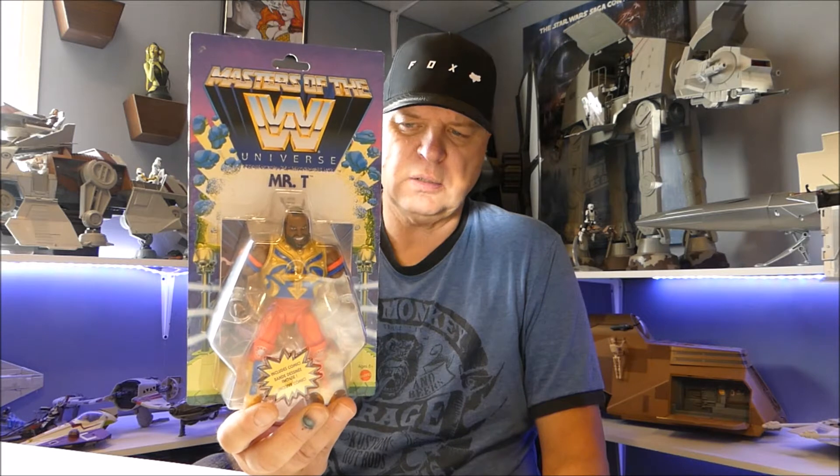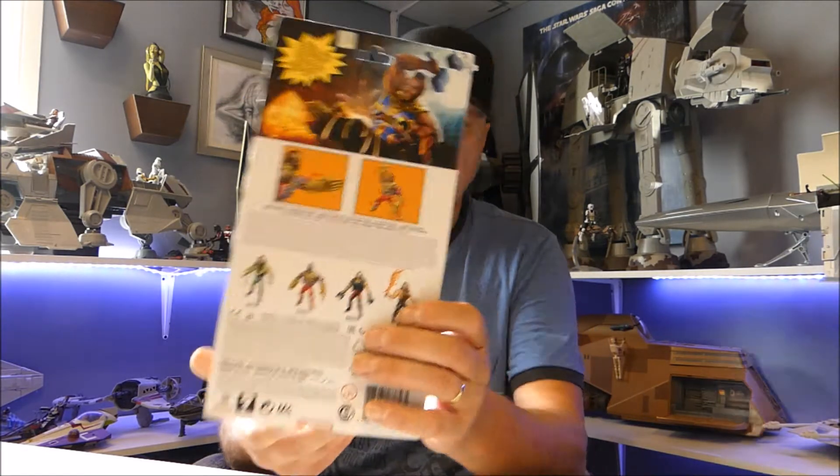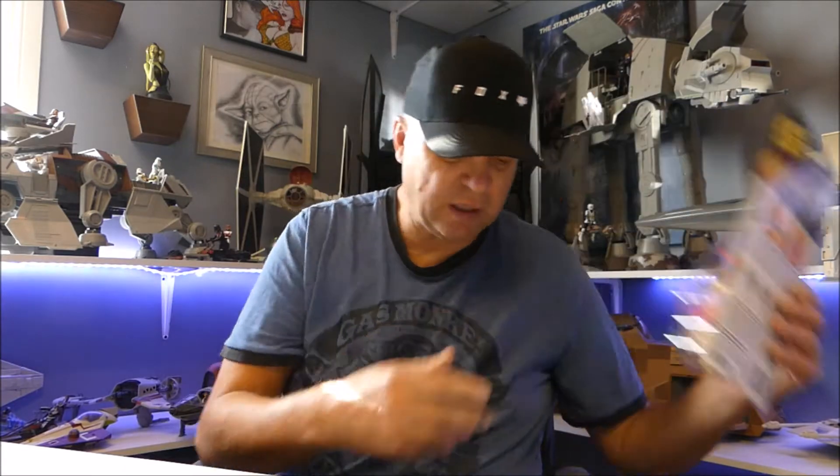We're going to start off with the newest stuff I found on the shelves in the last week or two. I found this guy to continue the set — Mr. T — and this is the Masters of the WWE wrestling group. This is the fourth wave; most of them were there but I just picked up Mr. T. I'm not really invested in this run, but Mr. T is just a character you gotta get. I don't know if I'll get the whole wave — we'll see.